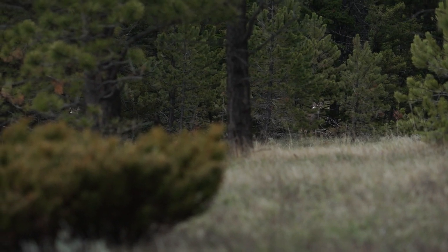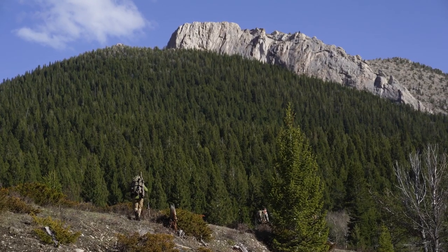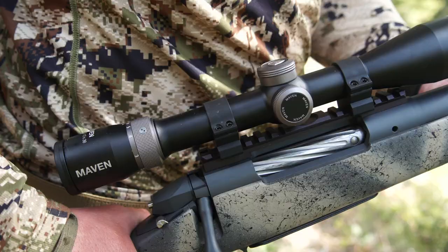Just like all the other RS series Maven scopes, it still has the highest quality Japanese ED glass. It has solid clicks, and it has everything you would expect out of a high quality rifle scope, just without all of the extras. For me, it's a very good all-purpose rifle scope — whether you're hunting the Appalachian mountains or deer hunting farm fields in the east and want to take that gun on a trip out west, it's a really nice lightweight option.